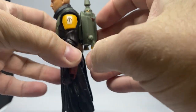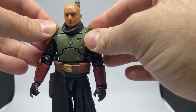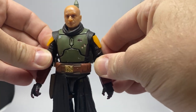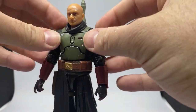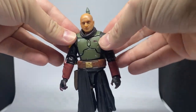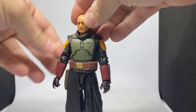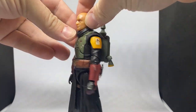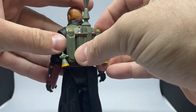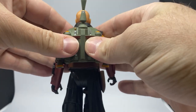The jetpack pegs into the back — it's a little bit loose because of the way the outer armor suit works. It's sort of a rubber shell built over a basic figure underneath, then built up around that with softer materials. I really love that because it probably adds to the affordability of the molding as opposed to doing it all in solid plastic. I may end up even gluing that in — that's just what I do with my figures.